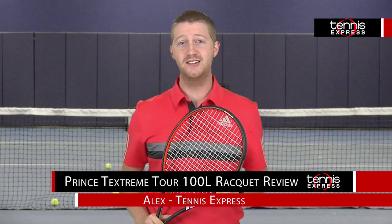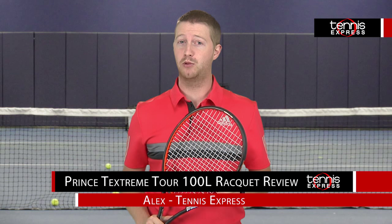Hey Tennis fans, welcome to another Tennis Express racket review. Today we will be reviewing the Prince TechStream Tour 100L.